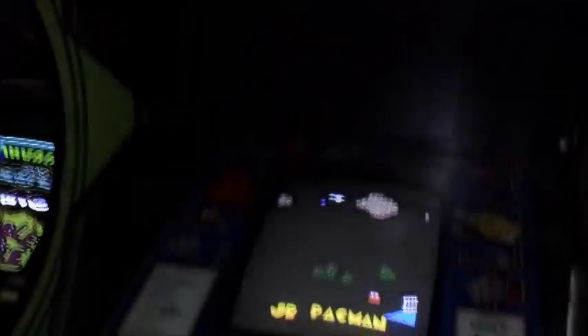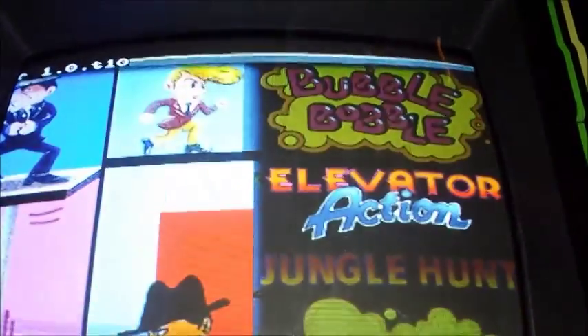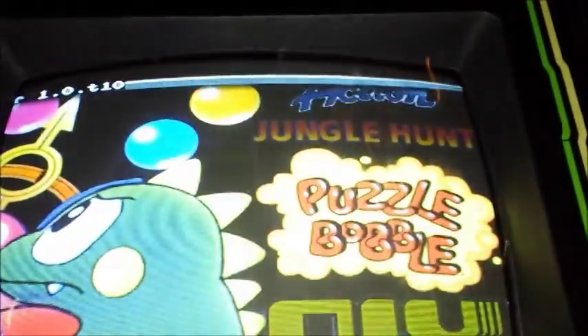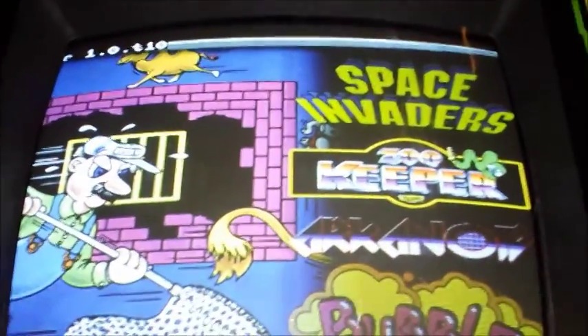Then we have Junior Pac-Man. Elevator Action is running the Multi-Taito board, which has Bubble Bobble, Elevator Action, Jungle Hunt, Puzzle Bobble, and a whole mess of other games. Zookeeper — Zookeeper is a fun one.